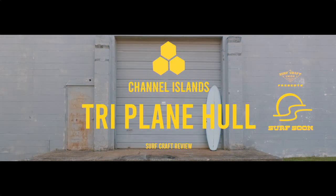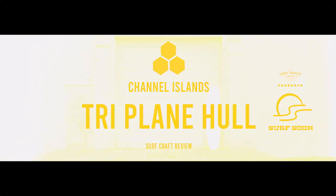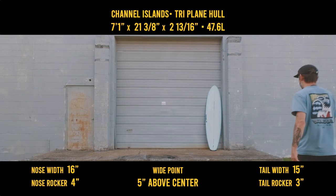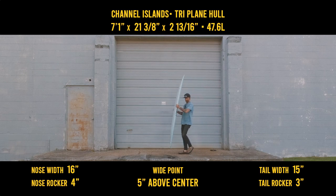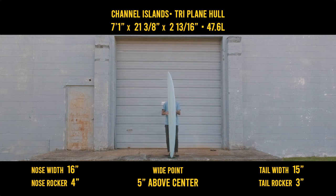In this episode, I'll be reviewing a 7'1 Triplane Hull by Channel Islands. The Triplane Hull is Devin Howard and Britt Merrick's latest creation in the alternative side of Channel Islands. After the success of their mid-model, Devin wanted to build a board with a bit more volume, pushing that wide point up for a more easy ride. And let's not forget the triplane hull that makes this board much different from anything else in the CI line.